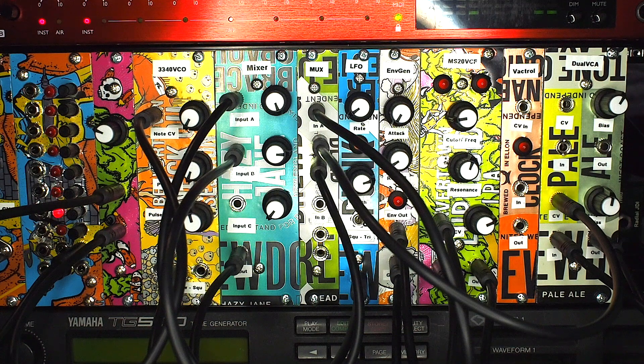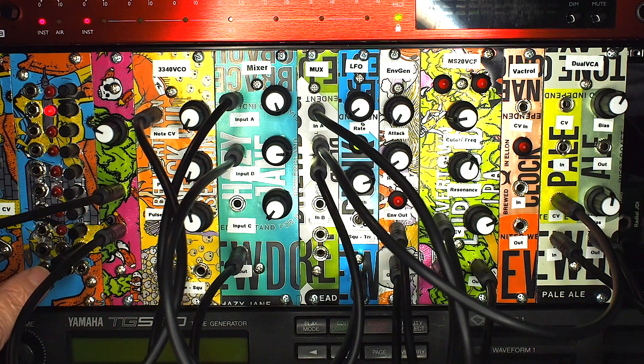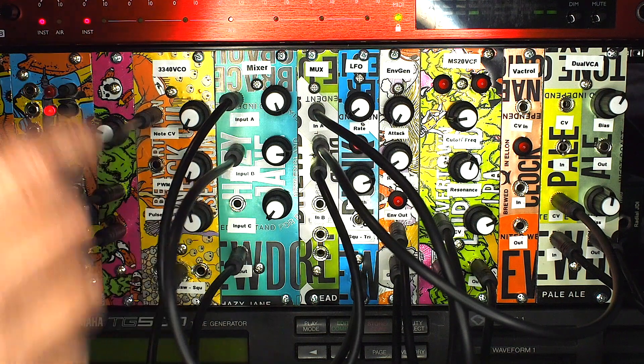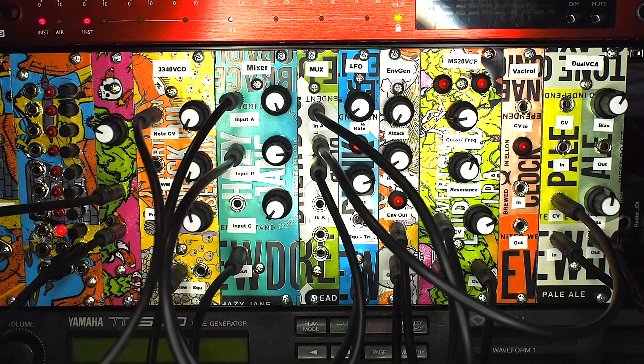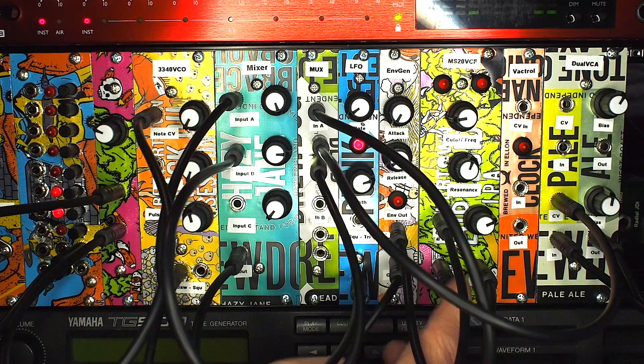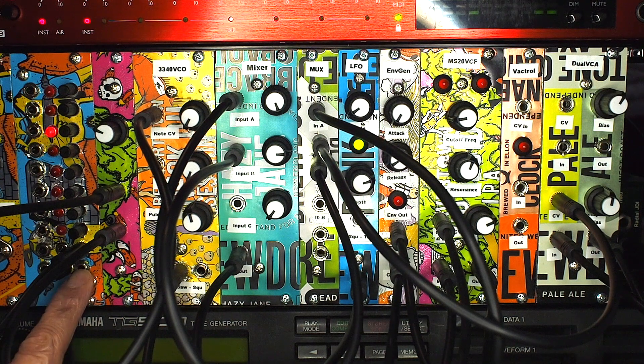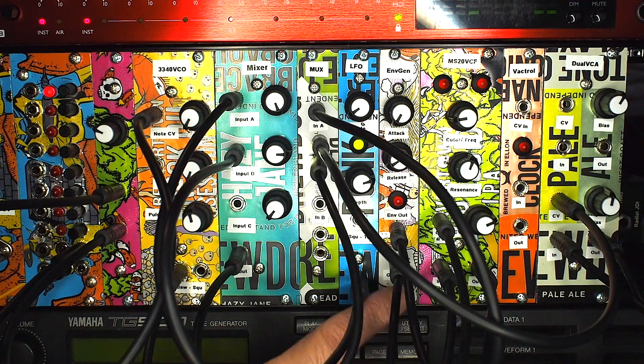We're going to use the step sequencer and the quantizer to drive a sequence of eight notes. The step sequencer sends a gate output and a note output — the note output goes through the quantizer into the note CV of the VCO to change the pitch. The sawtooth wave goes into the filter and then from the filter into the VCA. The gate output fires once for each step, going into the gate input on the envelope generator which triggers the envelope every time the sequencer steps through a note.